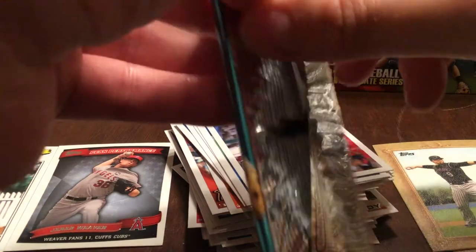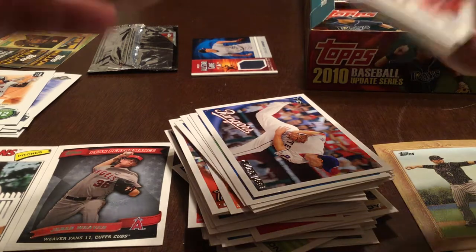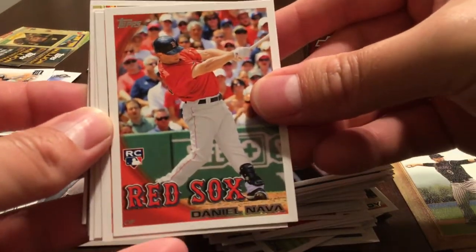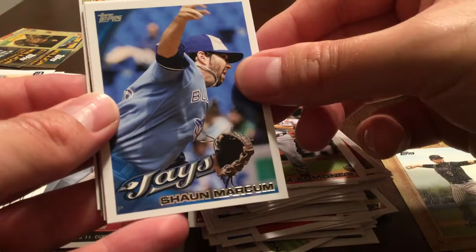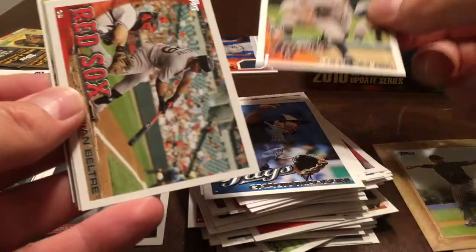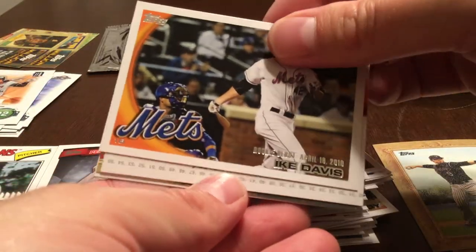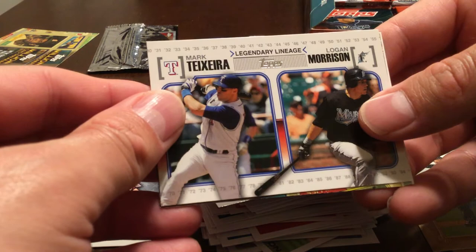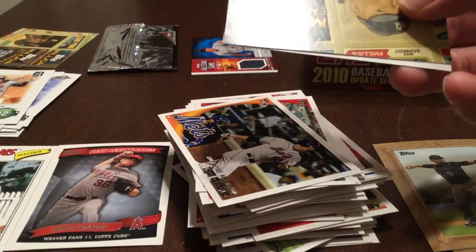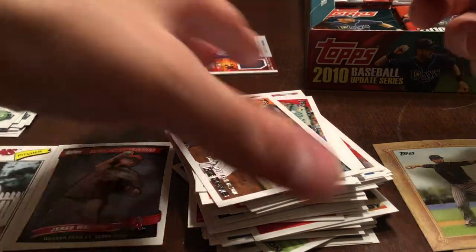I have to try and pick up the pace a little bit here otherwise I'm going to lose a lot of you pretty quickly. This is Daniel Nava rookie card, Ike Davis rookie, Jim Edmonds, Sean Markham, Andy Oliver rookie, Adrian Beltre. Ike Davis rookie debut. Legendary Lineage — Mark Teixeira and Logan Morrison. Million card giveaway and Paul Konerko.